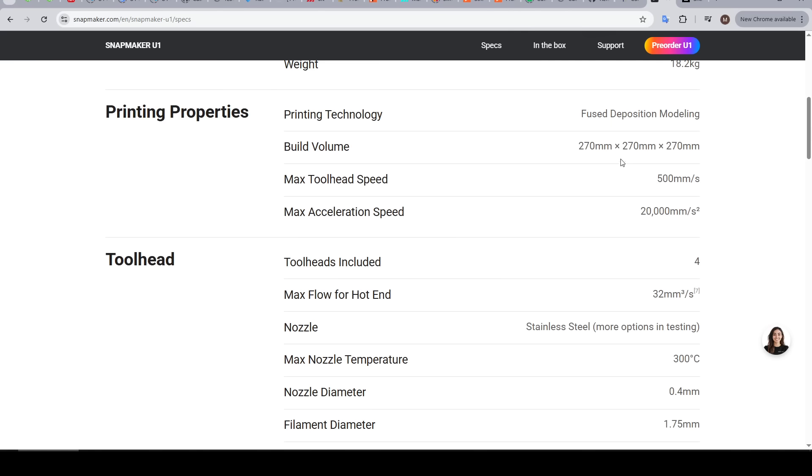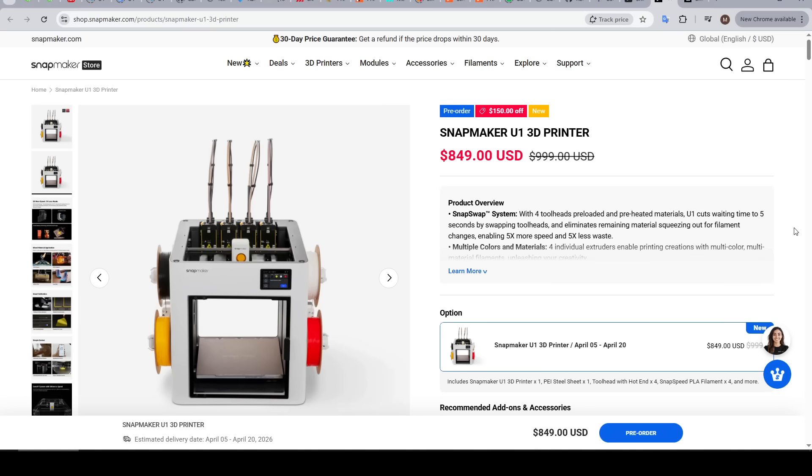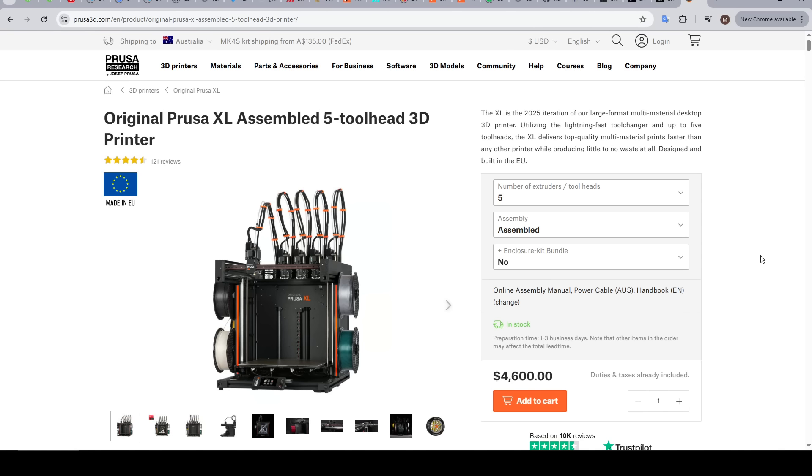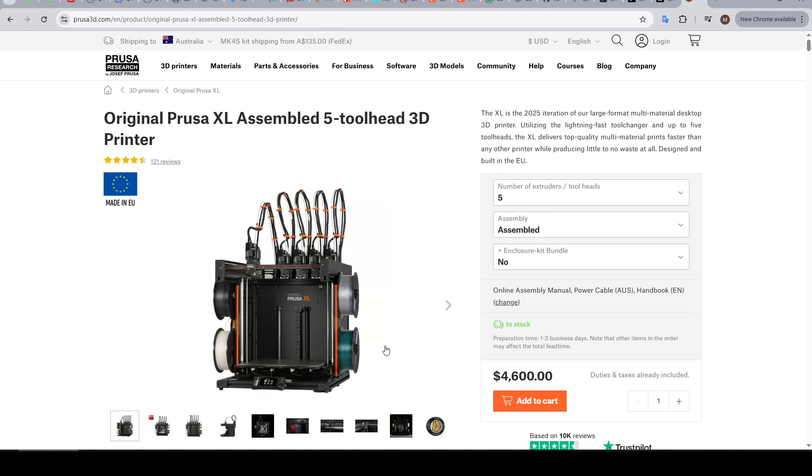Another key aspect is the build volume at 270mm cubed. And one of the main selling points of this machine is its price point — the pre-order being $850 USD and the regular price being $1,000 USD, which is much cheaper than its closest competitor, the Prusa XL, with the five-tool assembled version coming in at $4,600, although to be fair the build volume on the XL is much larger and it does have an extra tool head.